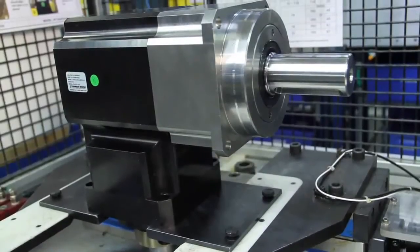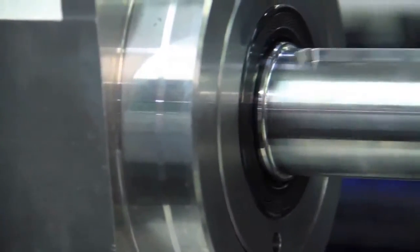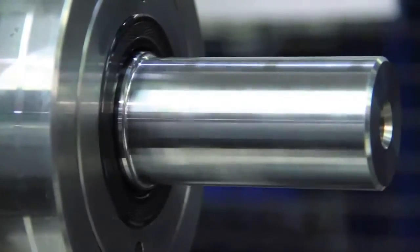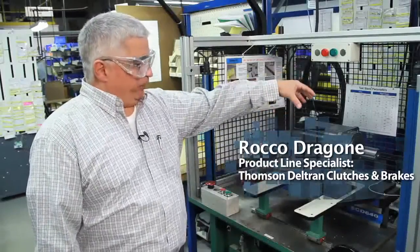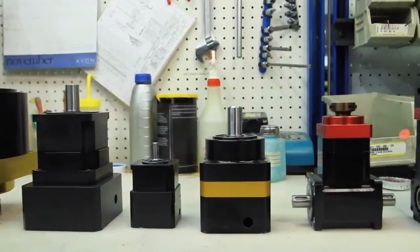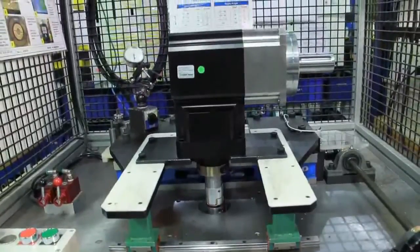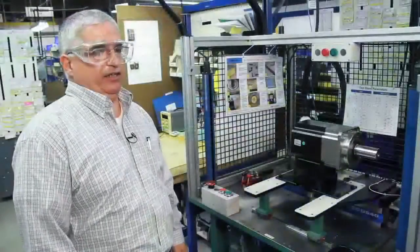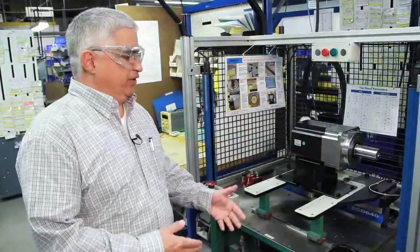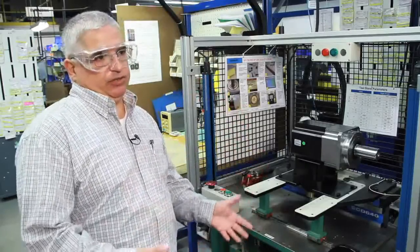A planetary gearhead is used on the front end of the motor typically. What this part does is it will increase or decrease the torque of an application to help keep your machine smaller. This is one of our larger size gearheads — it happens to be a right angle gearhead. We make them straight, where the shaft would come out here, or we make them right angle. Thompson Micron manufactures planetary gearheads in the four newton-meter to over 2,500 newton-meter torque range, in sizes of approximately 40 millimeters up to over 220 millimeters. It could be used to open and close doors in a military application, to rotate giant satellite dishes, and also in the medical field.